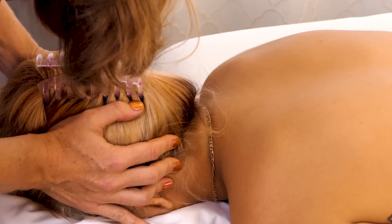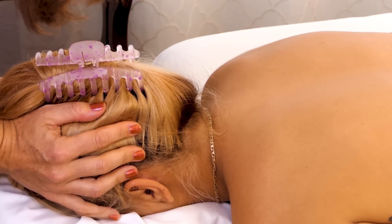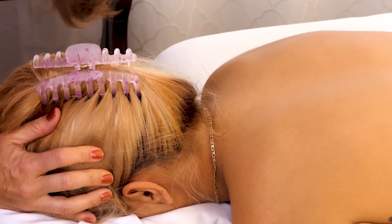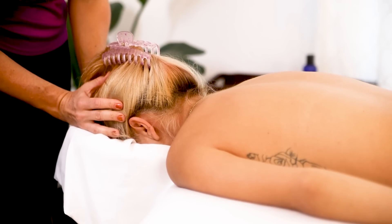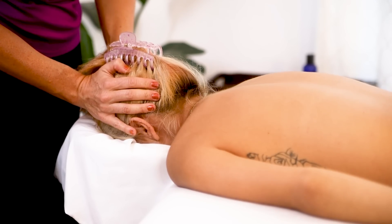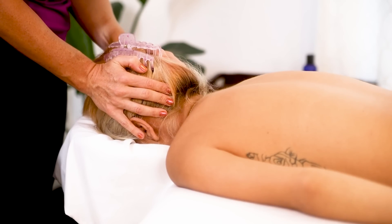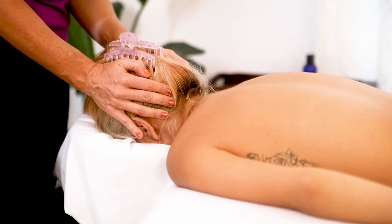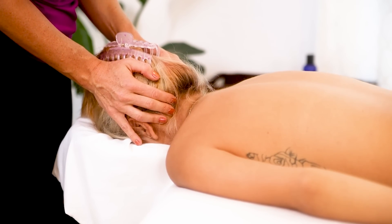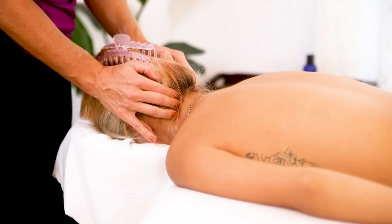I'm actually going to just work my way around the ears — it can feel really nice, just doing little circles. It'd be a really nice way to end a massage. Just working my way back towards the occipitals — there can be a lot of tension just above the occipital area. If I were doing an hour-long massage, right now I'm already kind of feeling the spots from right to left that would need more attention. But that is not what we're doing today.